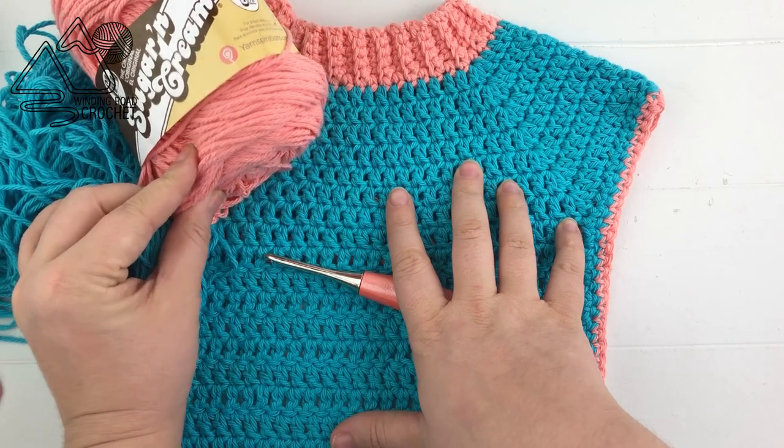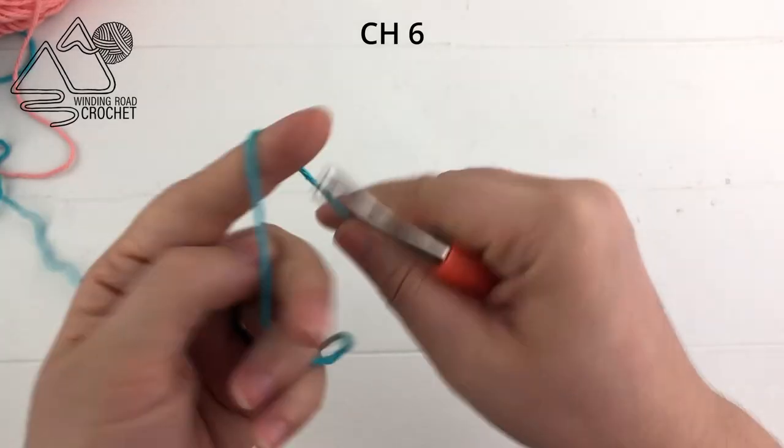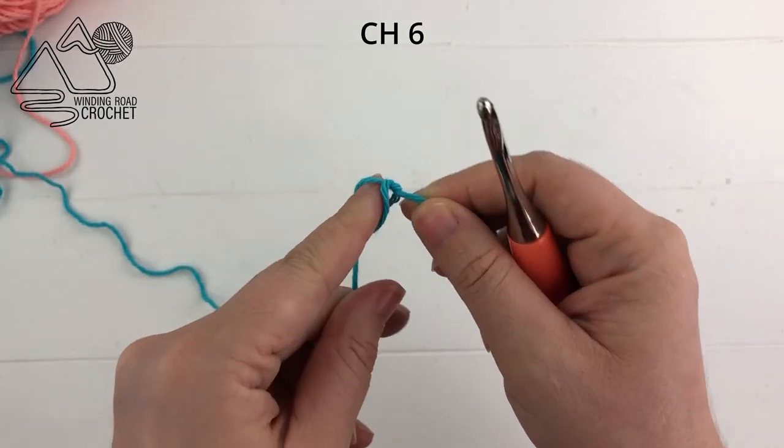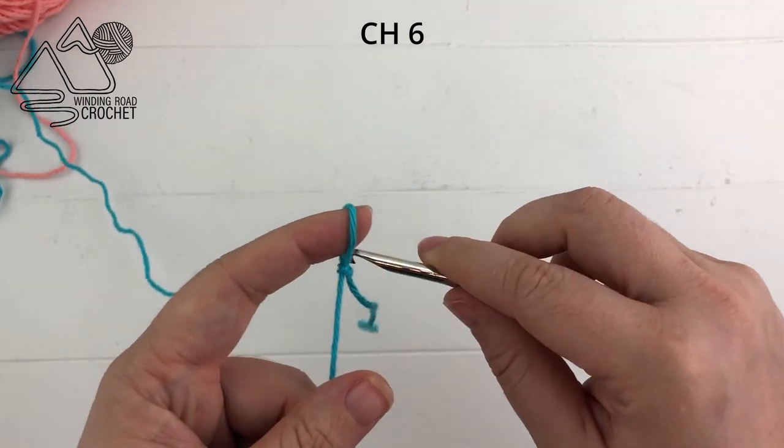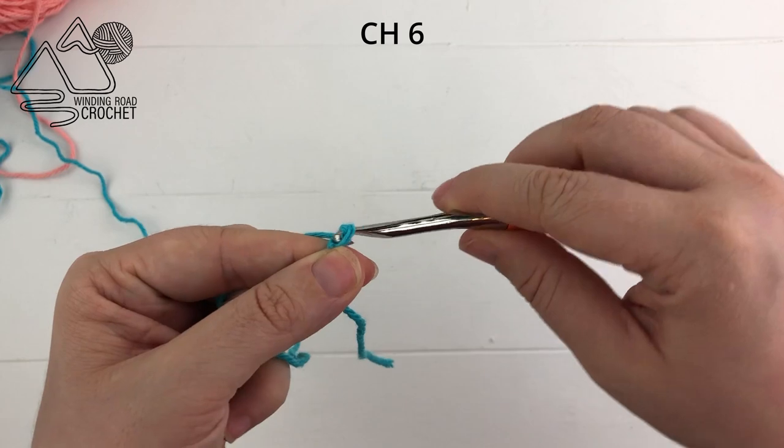You're going to need around 175 to 200 yards of yarn for this project, and besides a yarn needle and some scissors, that is all you'll need. To start the bib we will make the collar first.